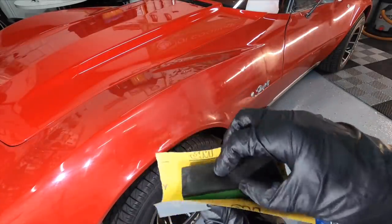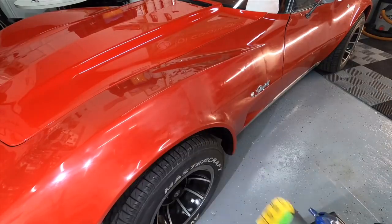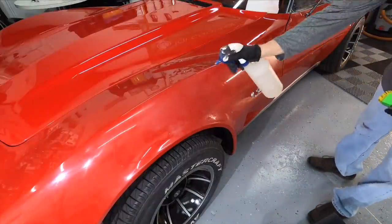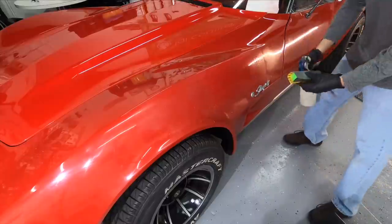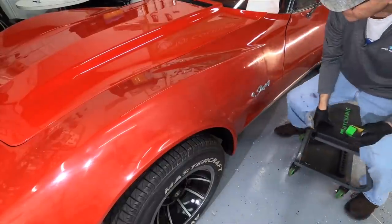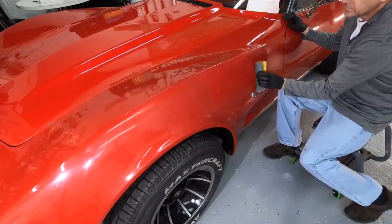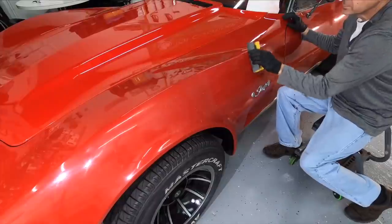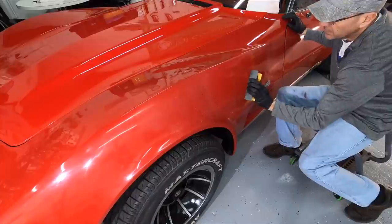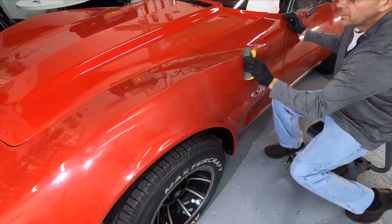We're going to grab some 1000 grit to work on this little patched area. This is where they did some type of patch repair — it was a blend-in job — and then somebody tried to sand it smooth, didn't know what they were doing, and left it. I'm going to finish it up here. It's a little off when it comes to shade, but when I get it sanded and glossed over, you're going to have to look hard to actually find the patch.